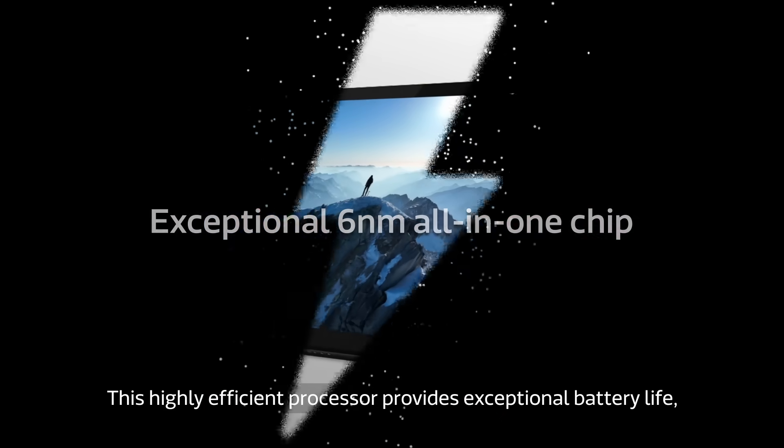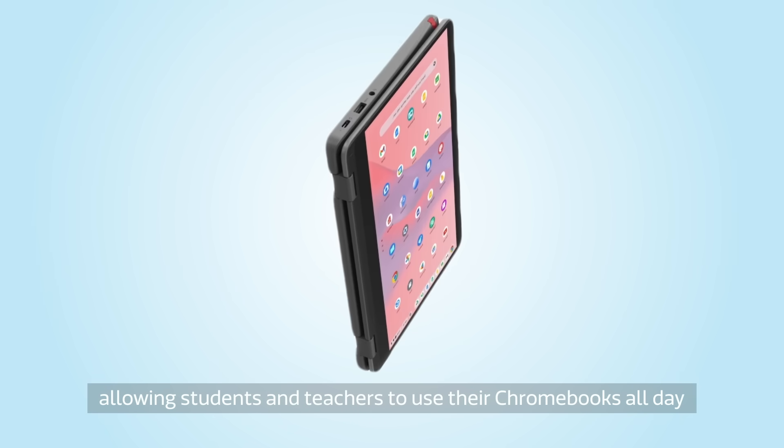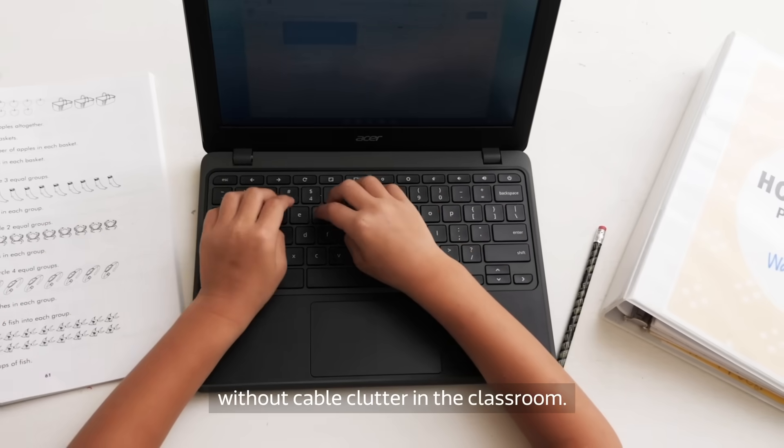This highly efficient processor provides an exceptional battery life, allowing students and teachers to use their Chromebooks all day without cable clutter in the classroom.